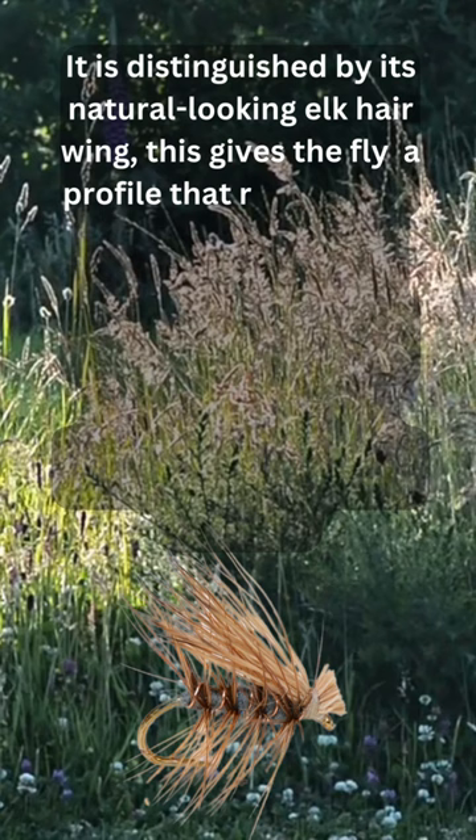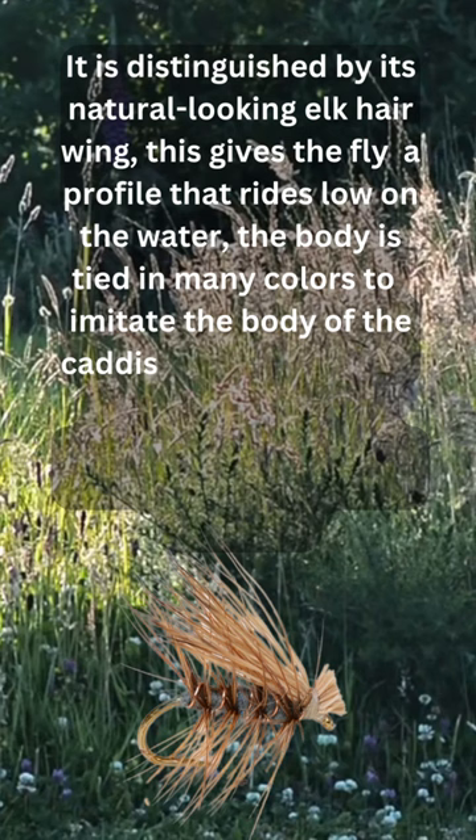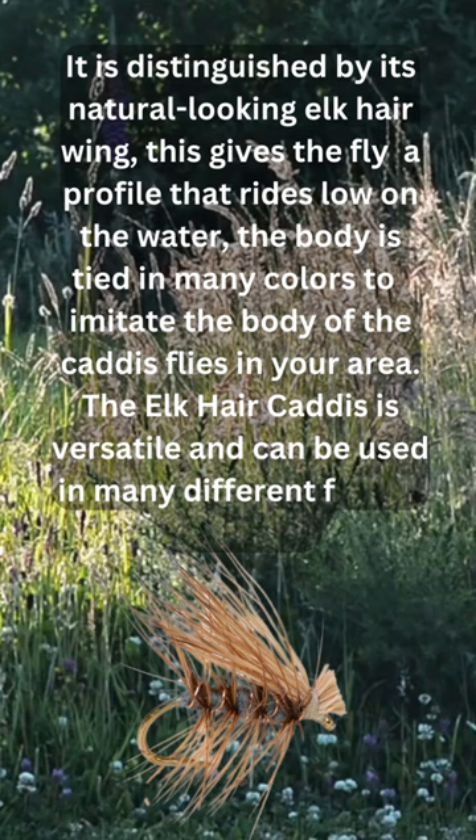The body is tied in many colors to imitate the body of the caddis flies in your area. The elk hair caddis is versatile and can be used in many different fishing situations.